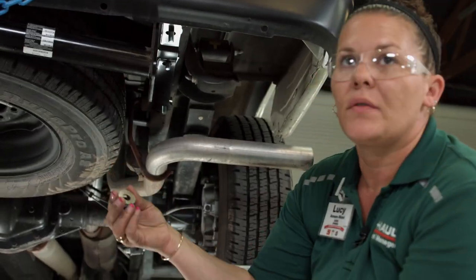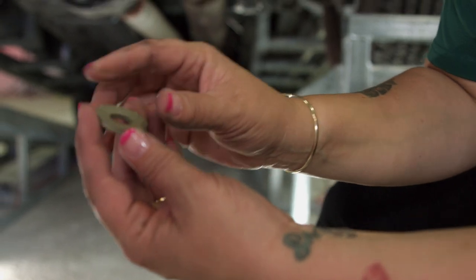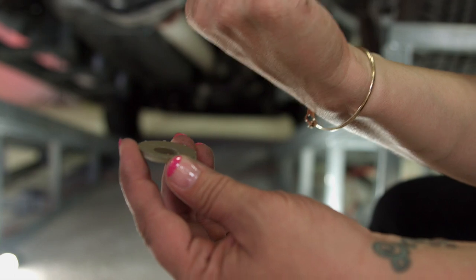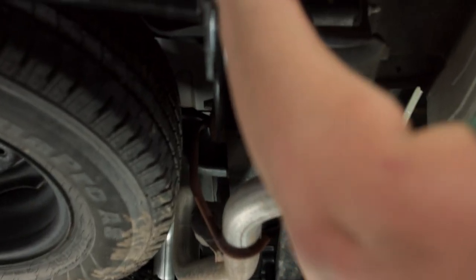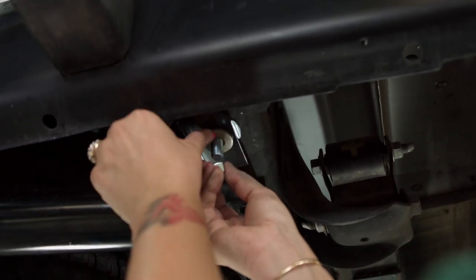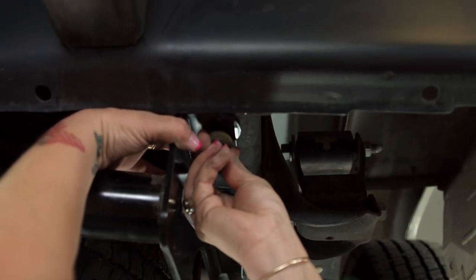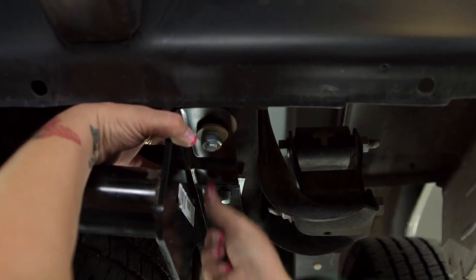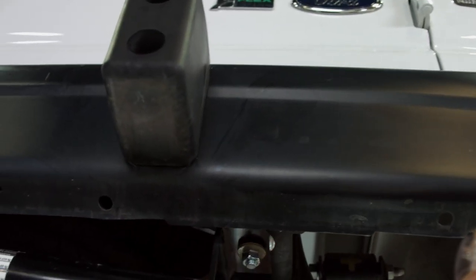Now for installing the washers and the nuts, I want to point out that all of these washers have little teeth on them. Those are to be facing up towards the vehicle. So we're going to install by pushing that up. Sometimes you have to reach around and hold a little pressure on it — you just spin that on there. Do the same thing on these as well.